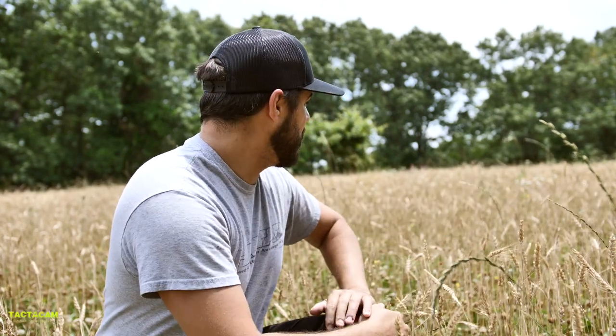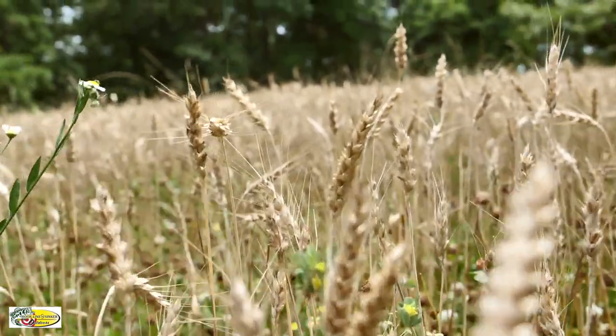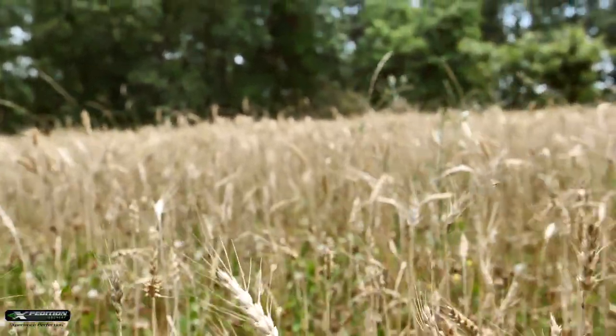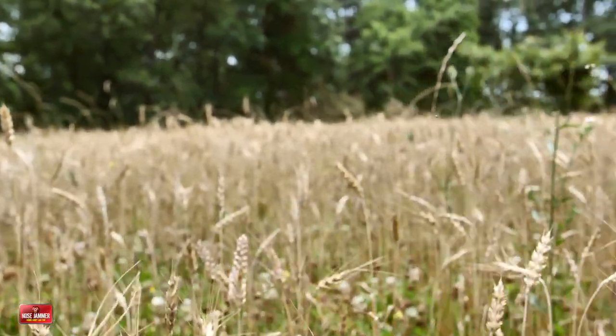Now it's dried and I've followed it all the way through this year. As you can tell, there are very little weeds anywhere in this food plot. You're seeing a couple of sprigs of some grasses, maybe a couple of sprigs of some lespedeza, a couple of little wildflowers here and there. But overall, it's nothing but clover and winter wheat.